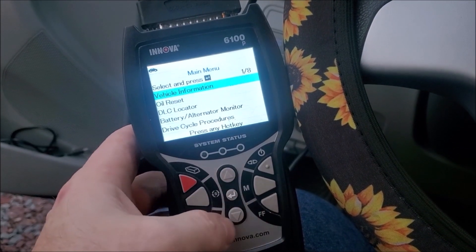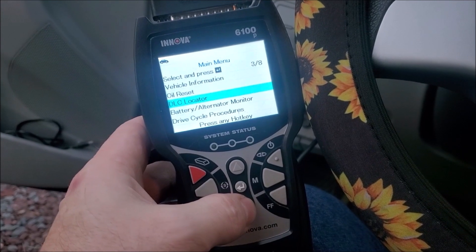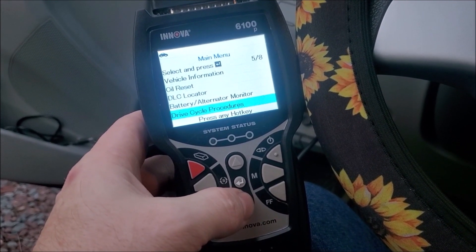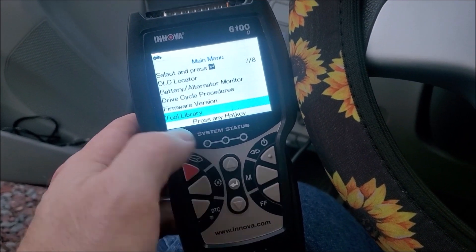If you go in here you get a bunch of options like oil reset, DLC locator, battery and alternator monitoring system, drive cycle — I mean, this thing does so much it's crazy.